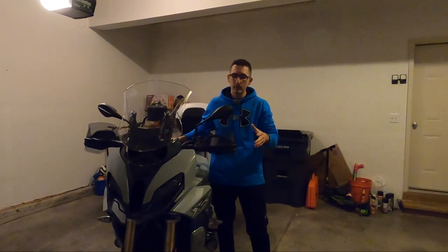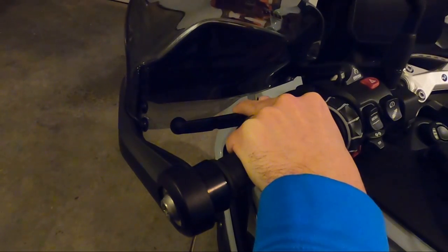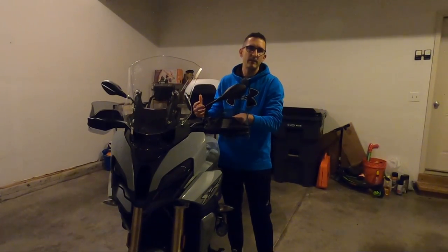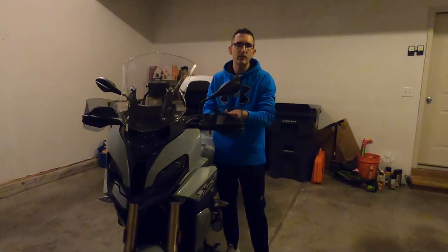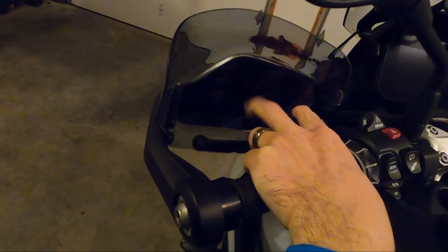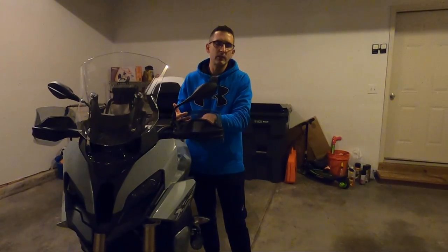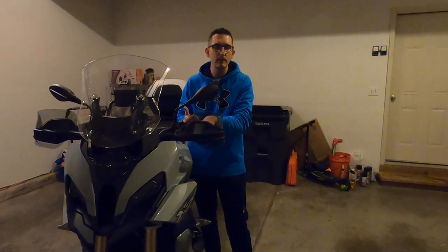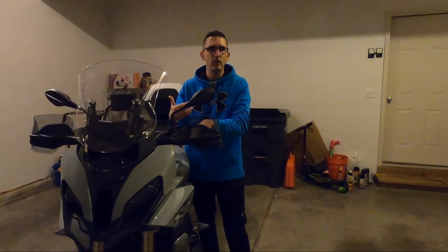Motorcycle clutches require the right amount of play in the clutch lever in order to work correctly. Too little slack and the clutch plates won't squeeze together fully with the lever all the way out — this can lead to damage to your clutch plates or cause clutch slip, resulting in a costly repair. Conversely, if you have too much slack, the clutch won't fully disengage when you pull the lever in, causing shifting problems or, in severe cases, the bike will start to creep with the clutch pulled in while in gear.